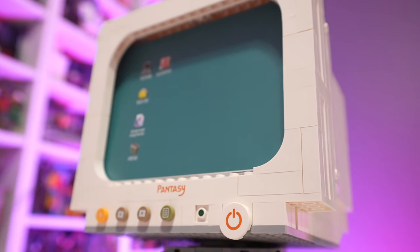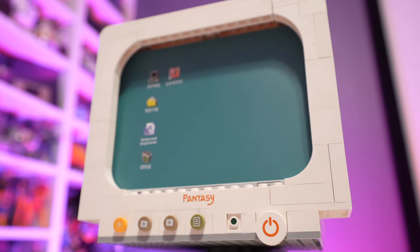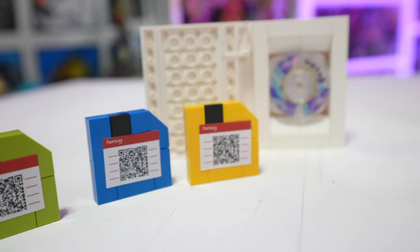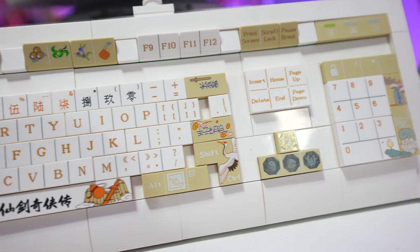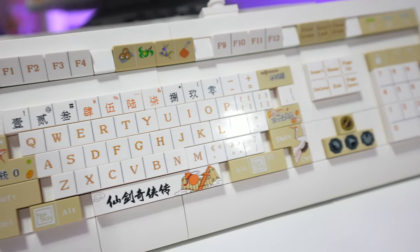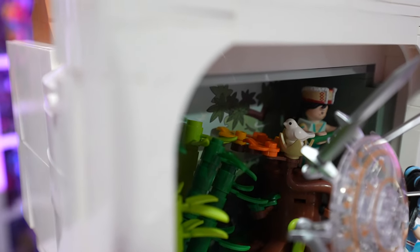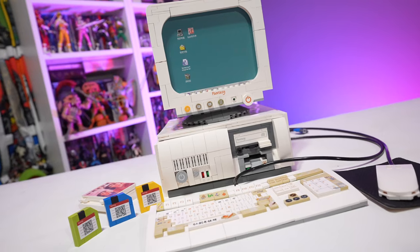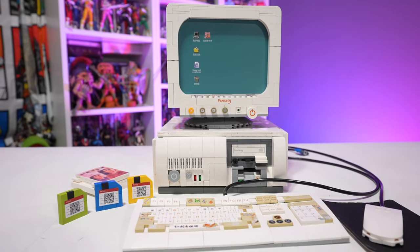I think this set is awesome — over 3,000 pieces and very good economic value for the price. I was very impressed with the quality; everything goes together well. I've built several Pantasy brick sets now and I've had no issues with missing pieces. The instructions have Chinese text with no English translation, but they show you exactly what pieces you need, what colors, and where they go, so there was really no language barrier. If you don't care about the Chinese Paladin theme, you can completely transition this to look 100% like a dedicated Windows 95 old school gaming setup.